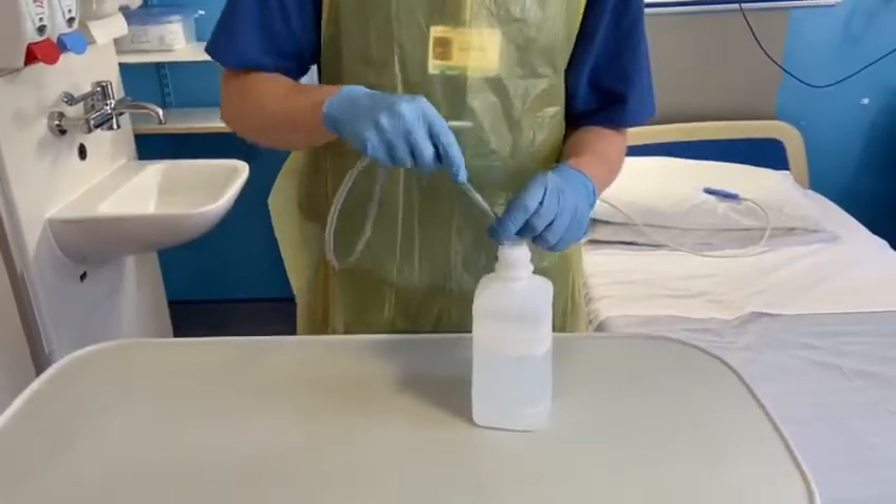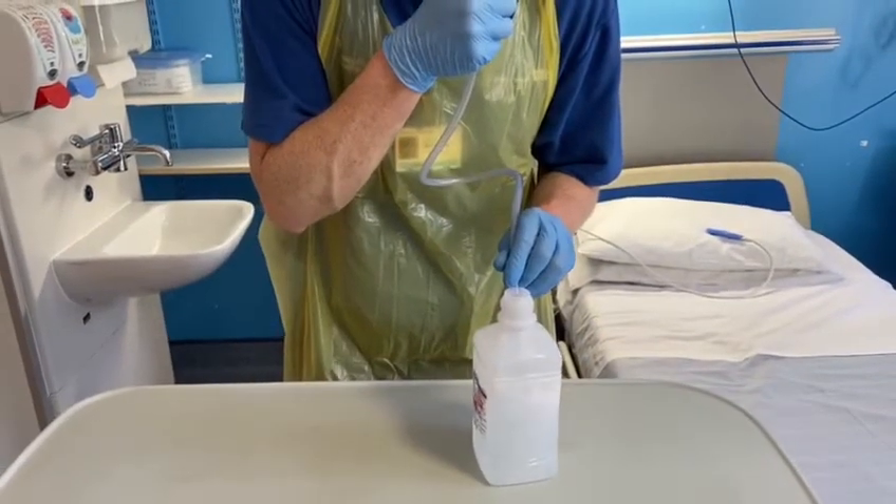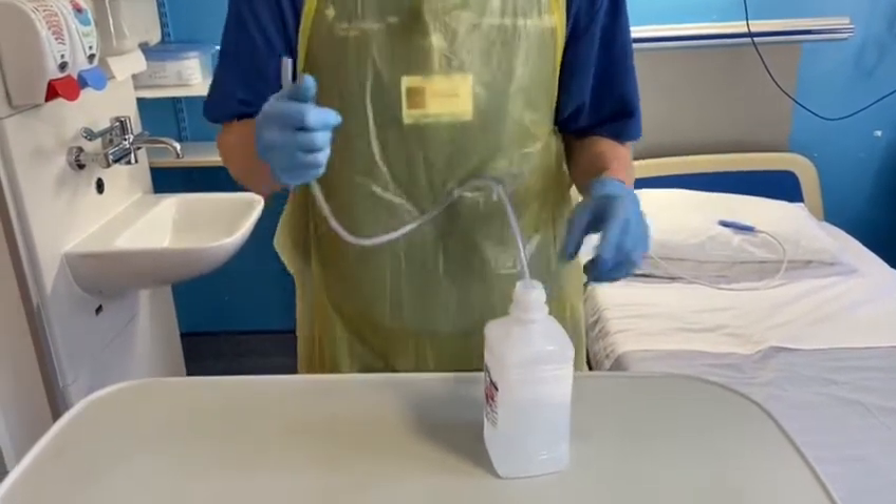Place the tube all the way to the bottom, and then you're blowing against that resistance.